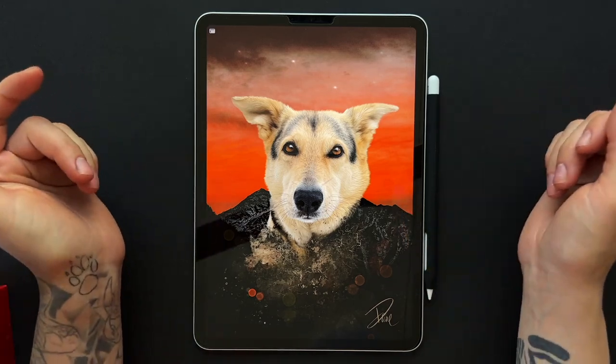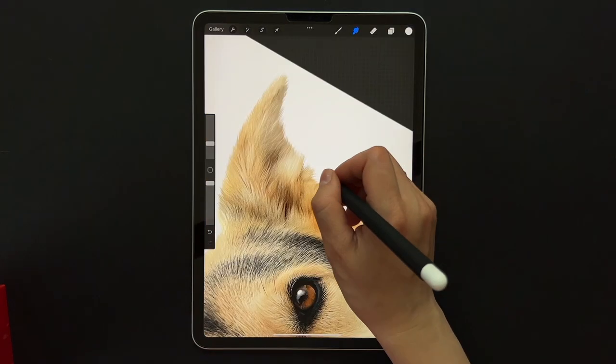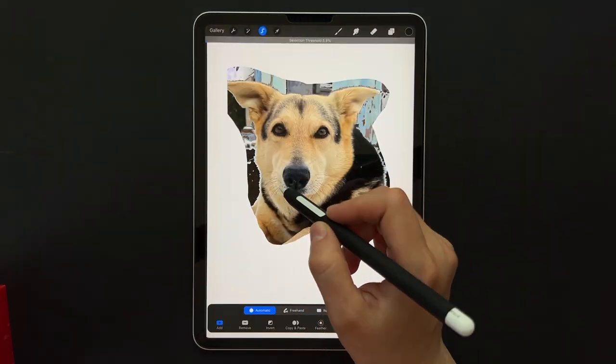In this video we will look at some of the ways to enhance a picture for a pet portrait and how to add details and more contrast to it.